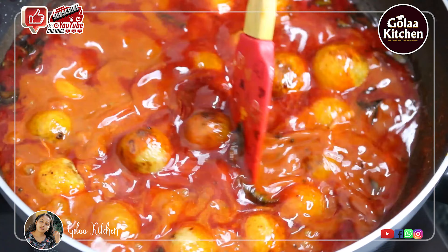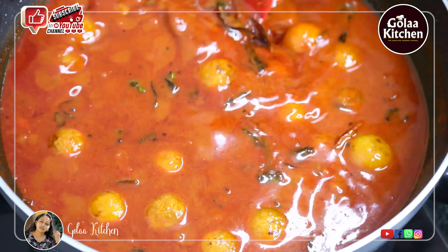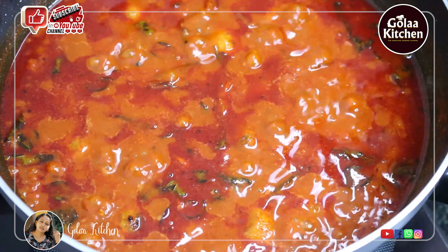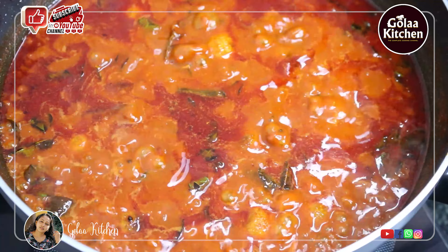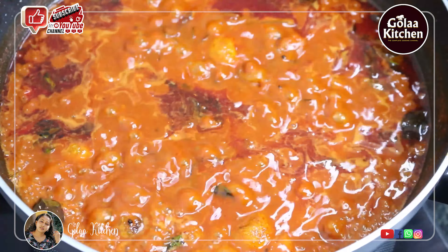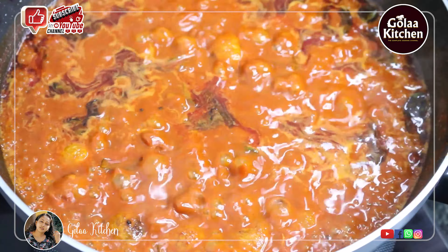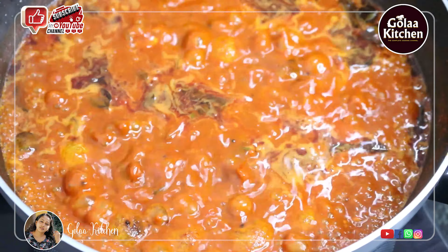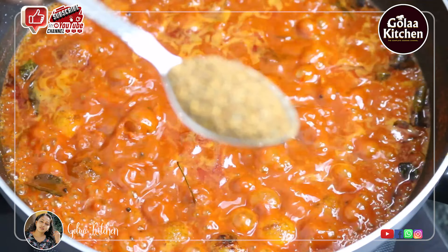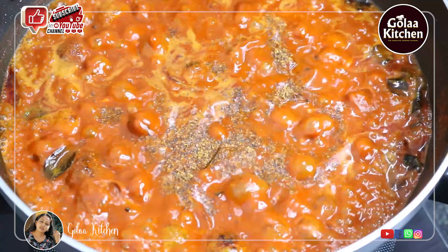Put on a high flame. While we put on this pot, I put the pot here. I put the pot here in a bottle. I am going to cook this way. If you look at it, I will cook it well.